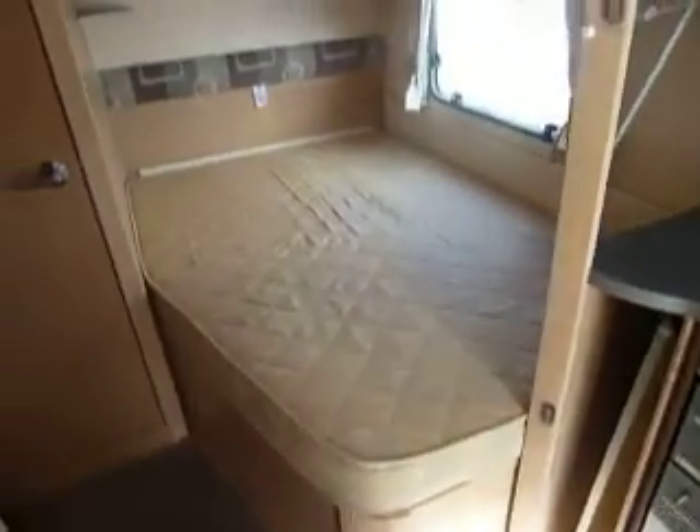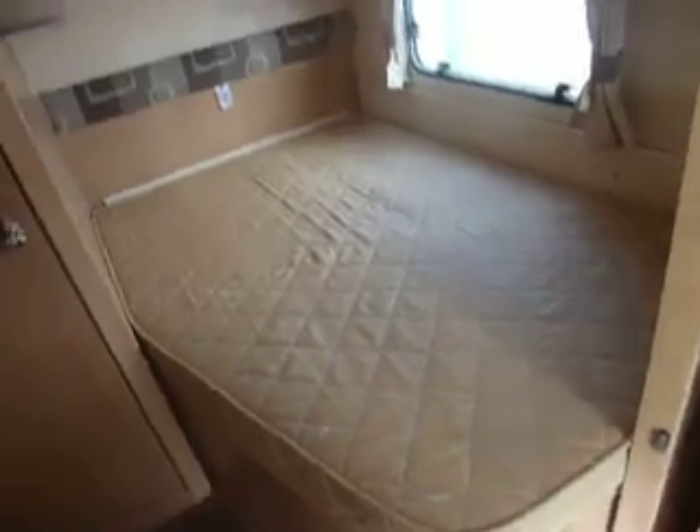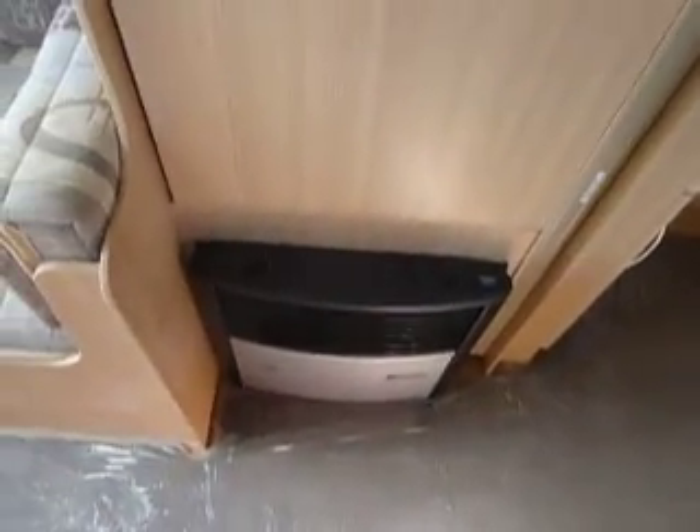To the back of the caravan you've got a nice large double fixed bed, plenty of room underneath there for storage and more storage above there too. In the corner here you've got your sink and vanity area, and just to the left you've got your blown air heating system working on gas and electric, and a nice large wardrobe there too.